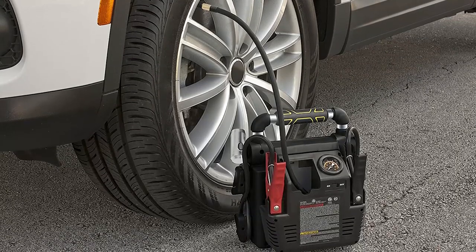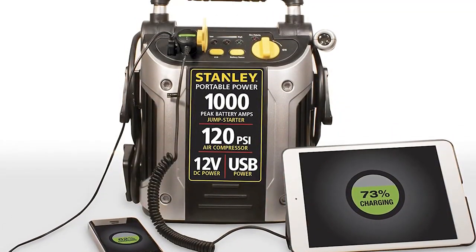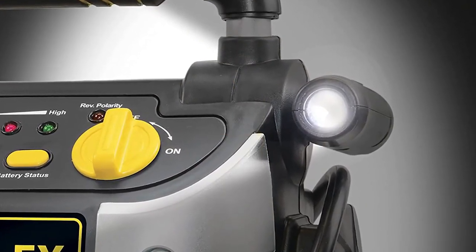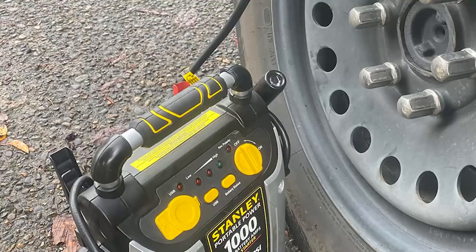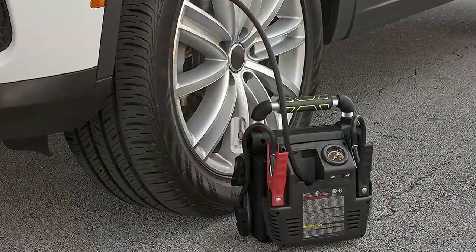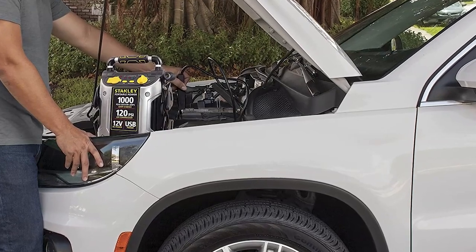Up next, number 3: Stanley J5C9 Power Station Jump Starter. With an air compressor, the Stanley J5C9 Power Station Jump Starter is a versatile and reliable tool, perfect for car owners. With a maximum power of 1,000 amps, it can easily jump start even the largest vehicles. A great feature of this power station is its built-in air compressor, with a maximum pressure of 150 psi, which can be used to inflate tires, air mattresses, and even sports equipment. It comes with multiple nozzle attachments, making it versatile.